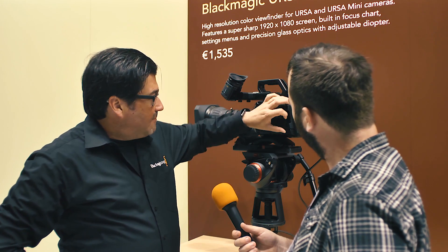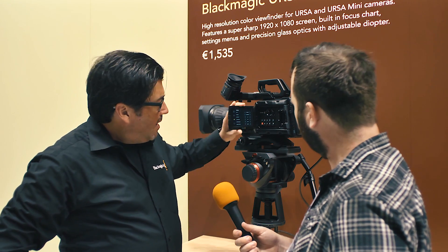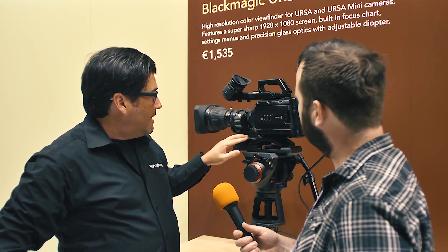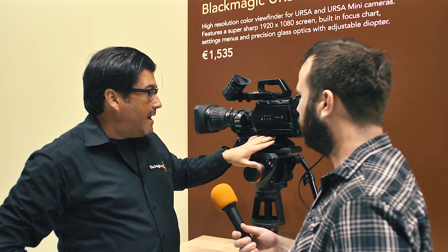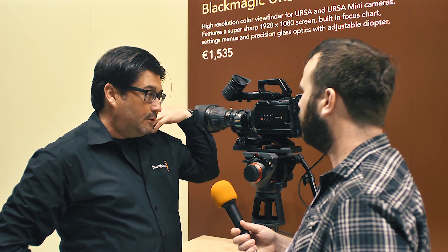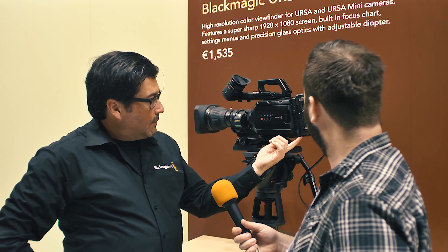It has a 5-inch flip-out screen. This is an optional viewfinder that we are also now shipping. It has a shoulder mount kit that you can buy, so it can go right off of the Sony plate right onto your shoulder and the back end. It has an arm for the start-stop handle, and another grip handle that comes with that. You can buy the Sony plate for the battery plate.